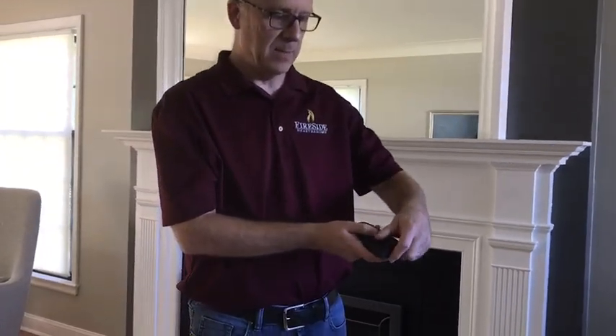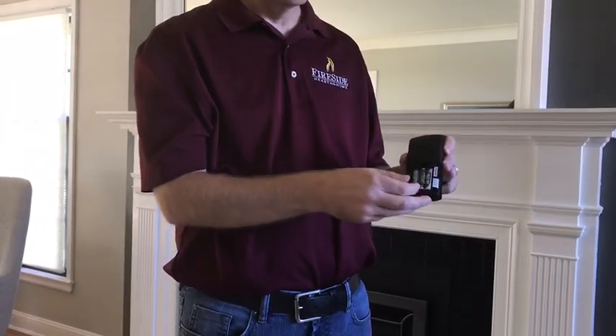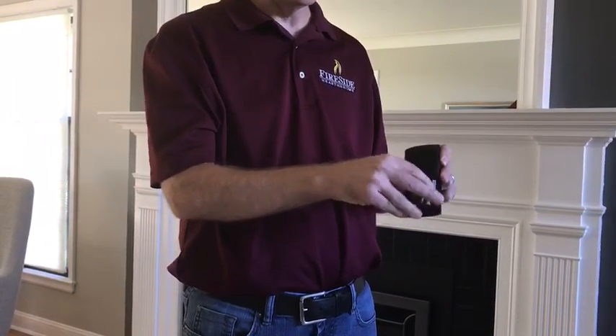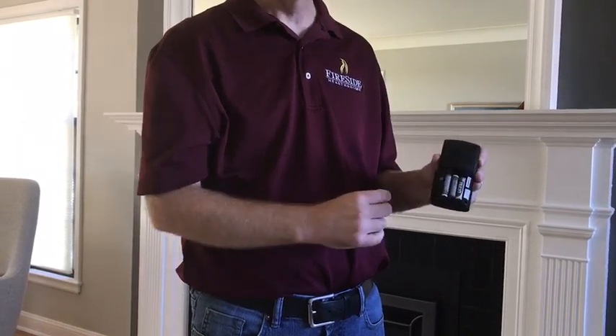There are actually very few things that can go wrong with the remote itself. The first thing always to check is the batteries. You want to ensure that the batteries are good and that they're installed in the correct orientation. To access the batteries in the remote, simply slide off the back panel — it takes three AAA batteries. Make sure they have power and that their orientation in the holder is correct.